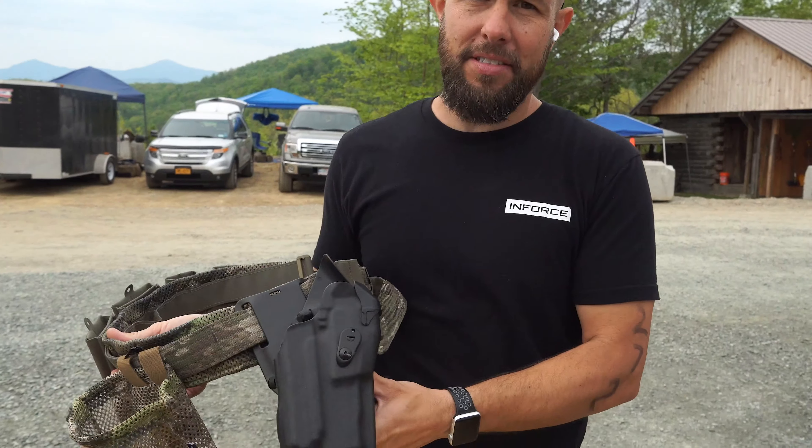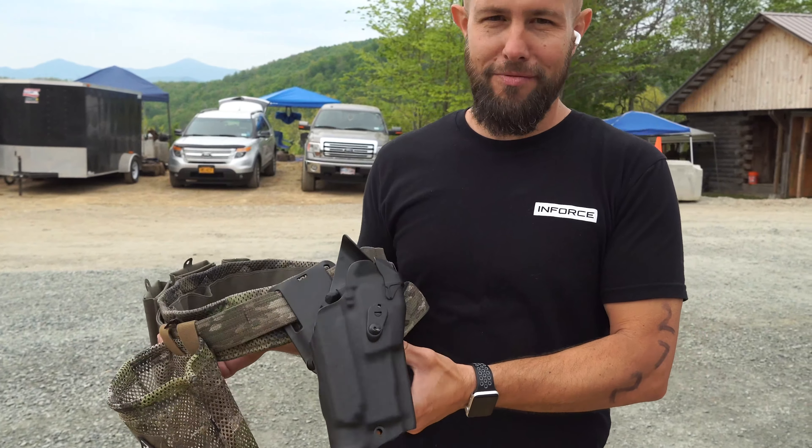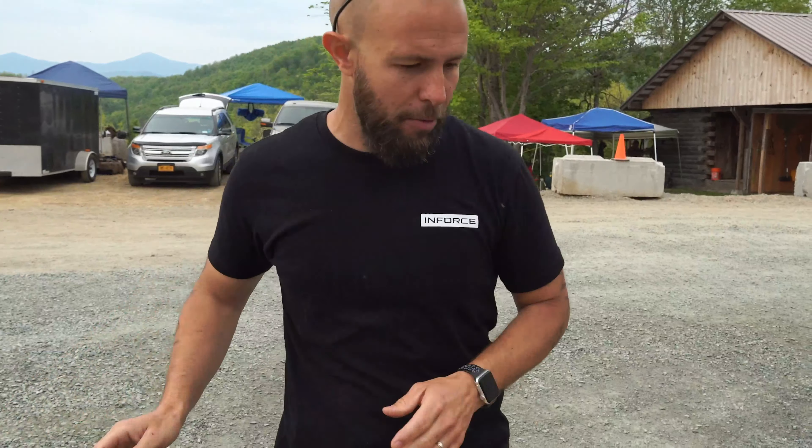Last thing I have on here is a Safariland holster. I normally use just regular Kydex holsters, but we're running and jumping and doing all sorts of things, so I wanted that extra retention. That's my battle belt setup.